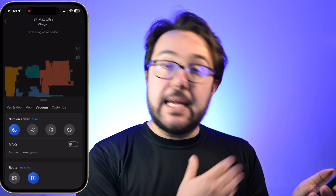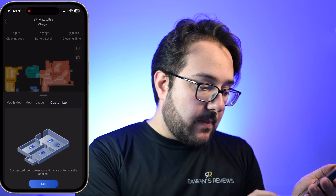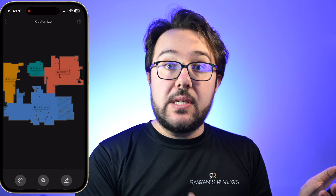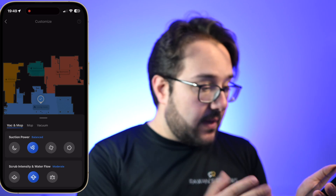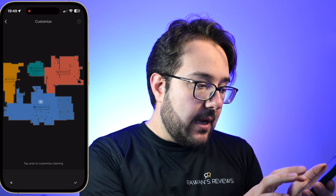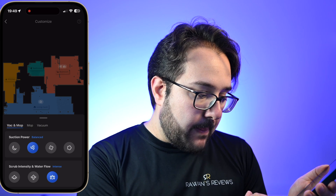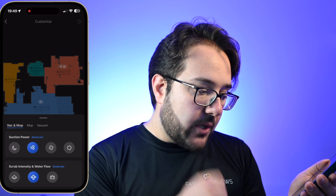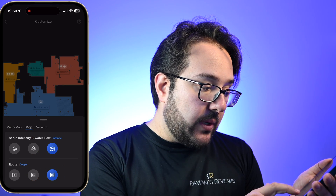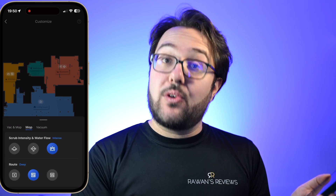You can also vacuum only and again select the suction power. And an interesting one is customize — so when you do customize, you can customize the sequence. For example, you can have it only vacuum the living room with turbo suction power, then go to the bedroom and do vacuum and mop with balanced power and moderate scrub intensity and water flow, and then go to the kitchen and mop only with intense and deep route. I found that quite nice.